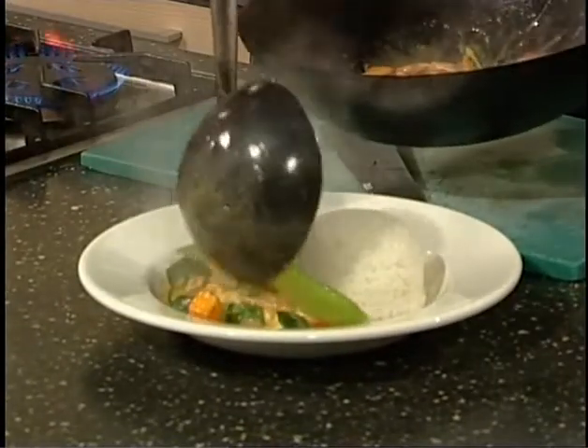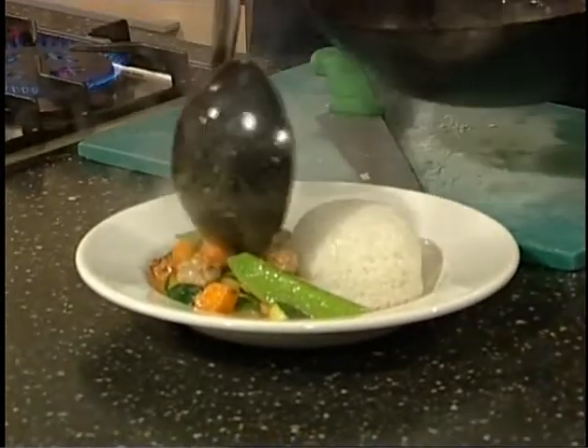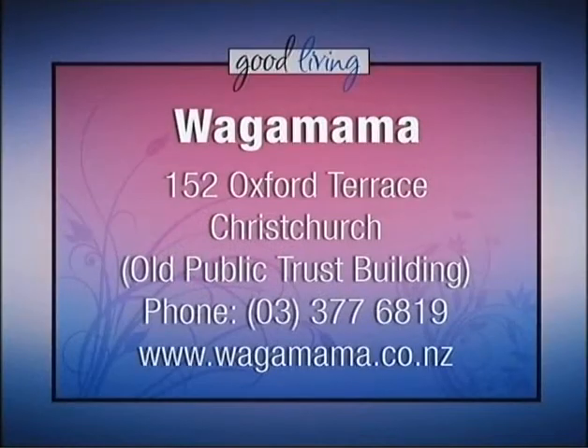Smells good, eh? It does, it smells amazing. And like you say, make it so quick and easy. Chuchi chicken curry — we are done, just like that. Kurt from Wagamama, thank you so much. That looks and smells absolutely amazing. And we'll have that on our website for you as well. But don't forget, pop into Wagamama and try it for yourself as part of the spring-summer menu at 152 Oxford Terrace, Christchurch. And the phone number is 03 377 6819.